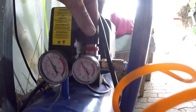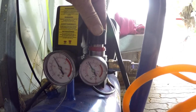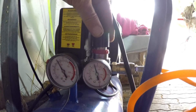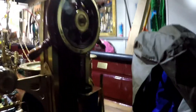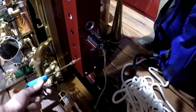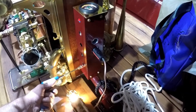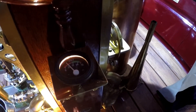Now I increase the air pressure to 70 psi and we will test it again. Start. Now we have 10 volts.